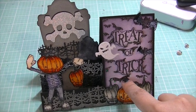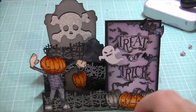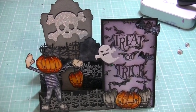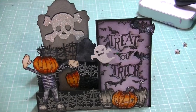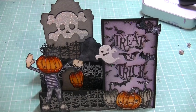I embossed these bats — I just got this bat stamp and I embossed it with Recollections black glitter. And then I took my distress inks in Dusty Concord and Black Soot, and I kind of went around it and colored the paper in. It was originally a white cardstock.